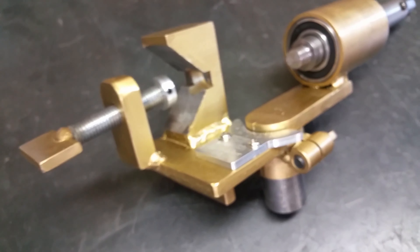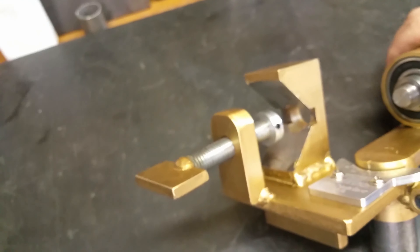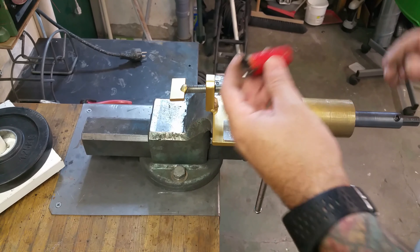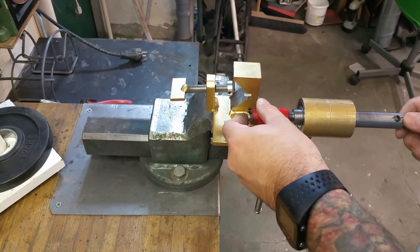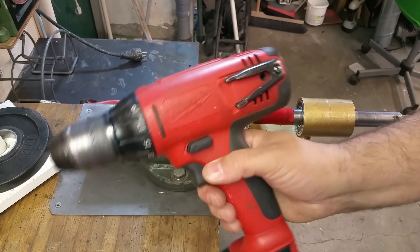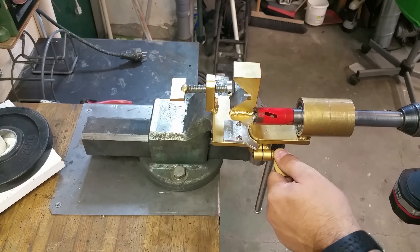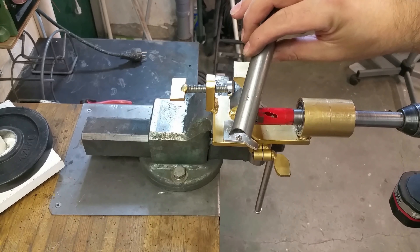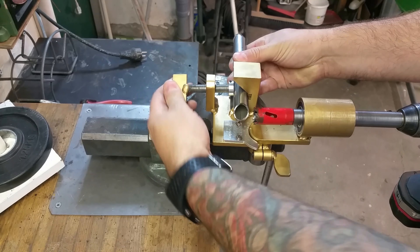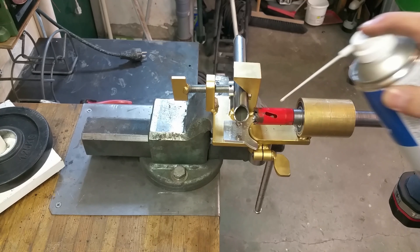Now we're going to try it out and test it — I'm very anxious to see how it's performing. I'm starting with a 22mm hole saw, a little used but in quite good shape, and my trusty old Milwaukee drill. We start at zero degrees on a 22mm steel pipe, and some cutting oil is always good to have.